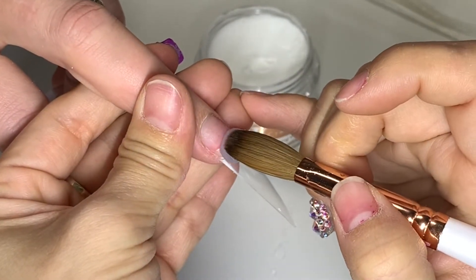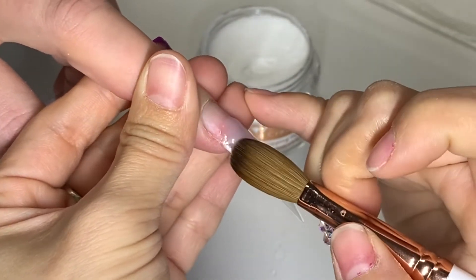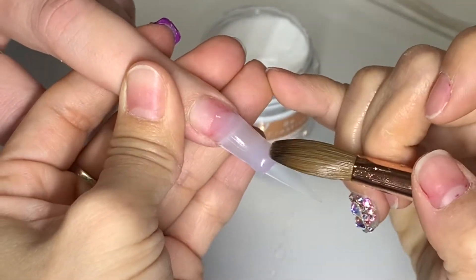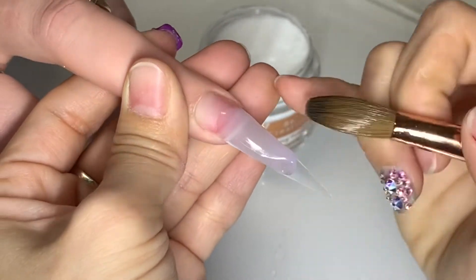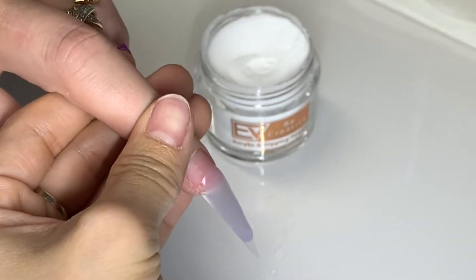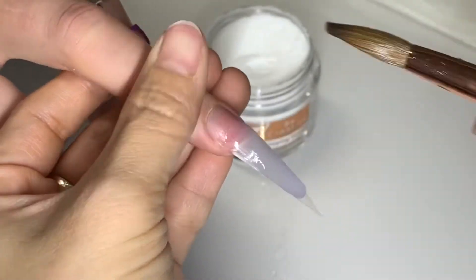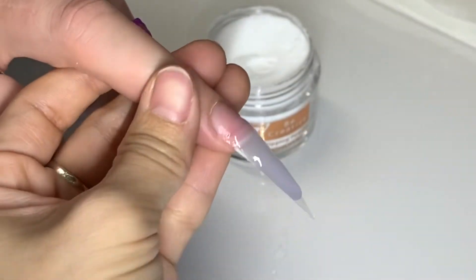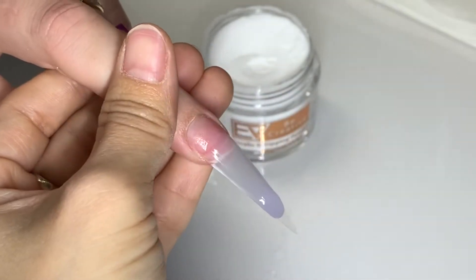The key is not getting the acrylic running to the side and underneath, because it will leave a foggy look later on when you apply the shiny top coat. Just make sure when you clean the brush and get more liquid, you tap your brush on the paper towel so that your brush is clean and just wet enough.